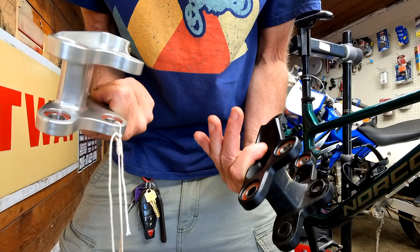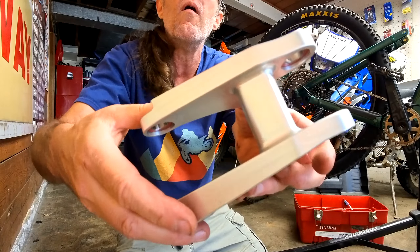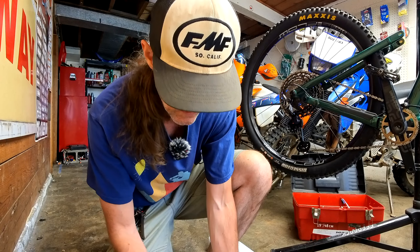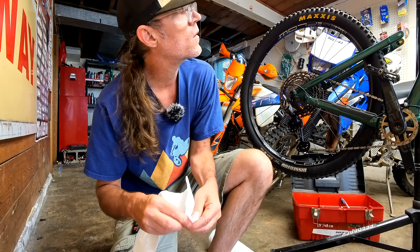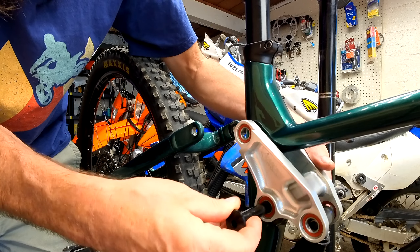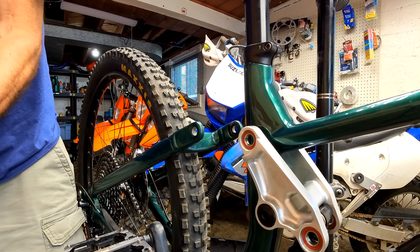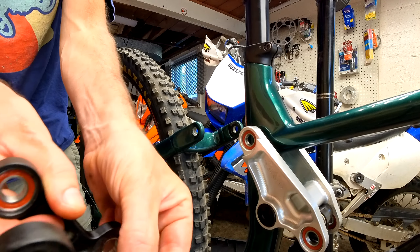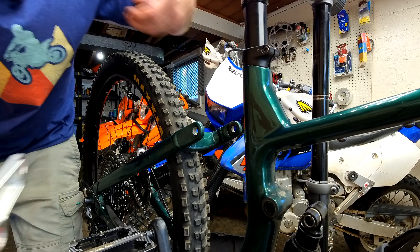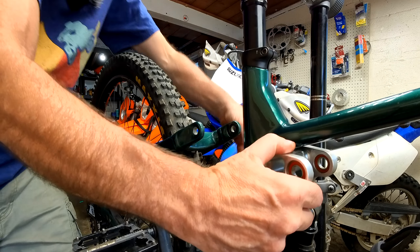It just fell out — it's a spacer. Let's take that out, we're going to use that. That good grease. There's spacers on all of them — I forgot all of them need spacers. Damn it. These all have spacers.